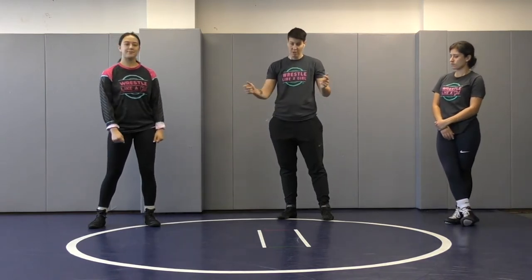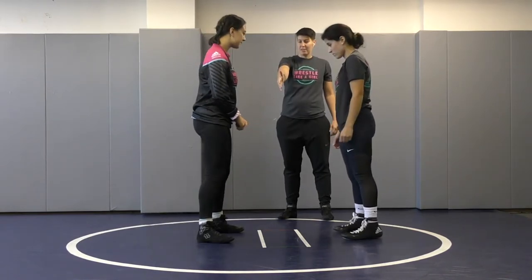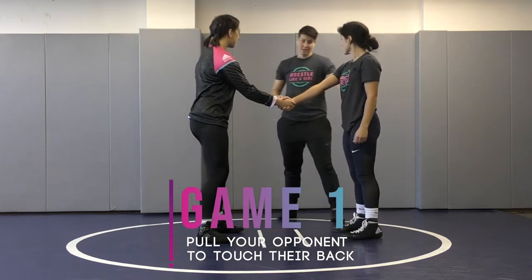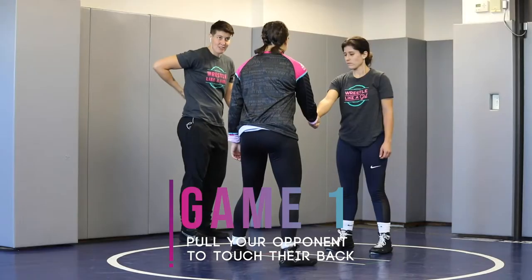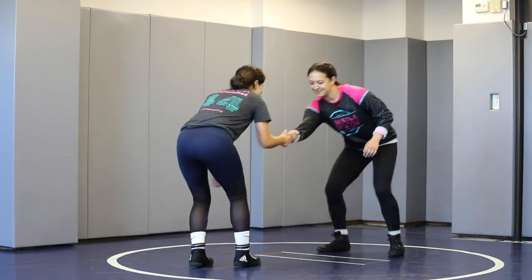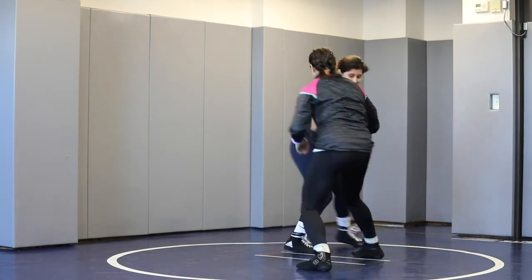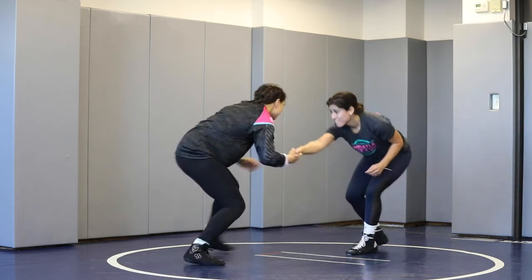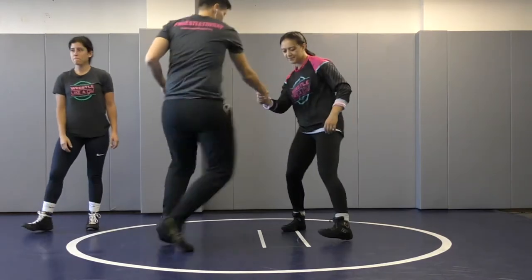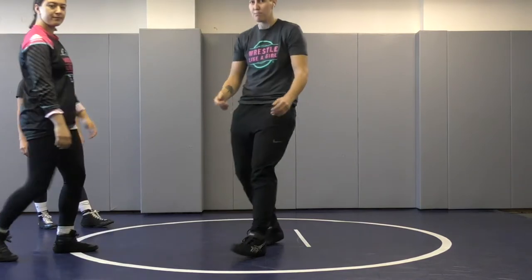The first game we're going to play — we're going to face our opponent. We're going to reach across opposite arms, lock hands, and the goal of this game is to use your hand to attack and touch your opponent's back. As I'm trying to reach for my opponent's back, I'm always pulling, always pulling it to me as I'm creating space, but I'm also going to move my feet.